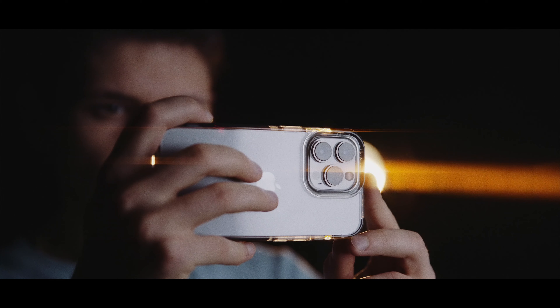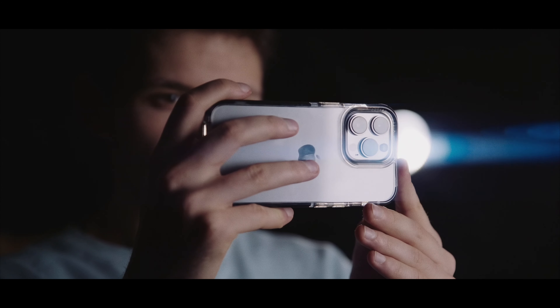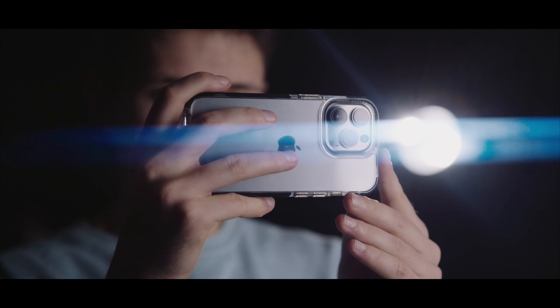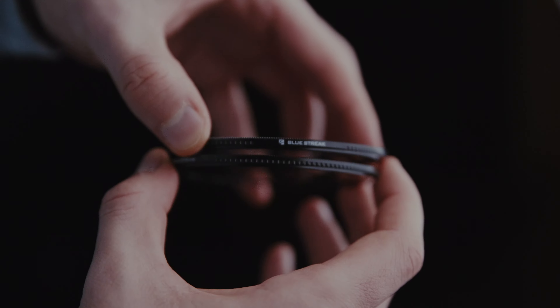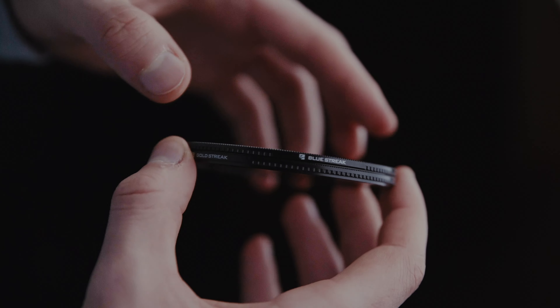We made them in different colors, blue and gold, so you can dial in what style you're going for. My favorite part about these filters is that they're magnetic, so I can attach them or remove them in less than a second. I can also combine them with our magnetic ND filters.